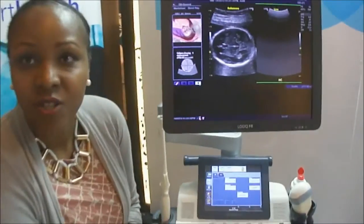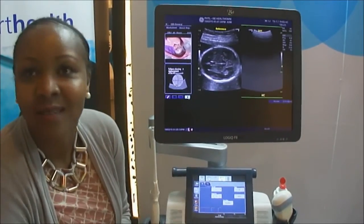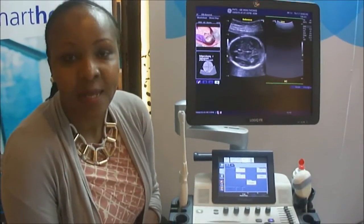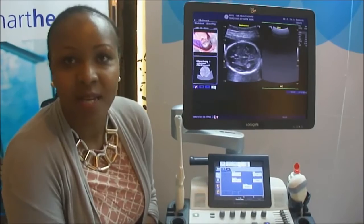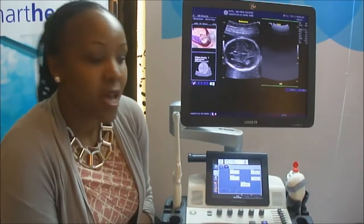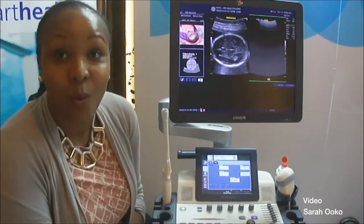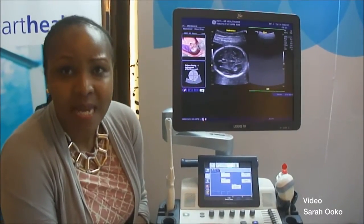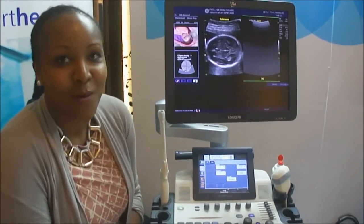The auto-optimization means if the sonographer has not been doing this before, they just need to click one button and the machine automatically does it for them. Any doctor interested in buying the machine — it's not just for the counties — can reach out to us at GE, General Electric, on General Matenge Drive. We have really good payment plans. This machine has a three-year warranty, which is very hard to find in the market. You get training, three-year warranty, and we work with banks to help you in-house. It's a one-stop shop.